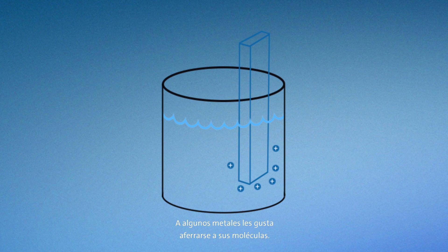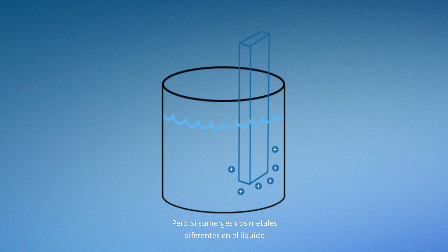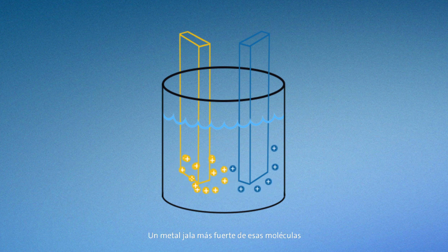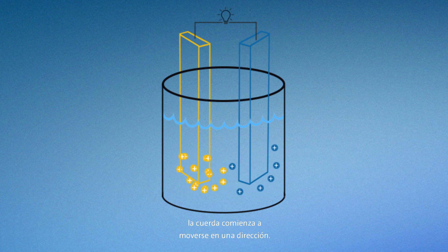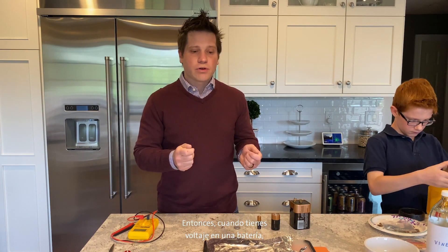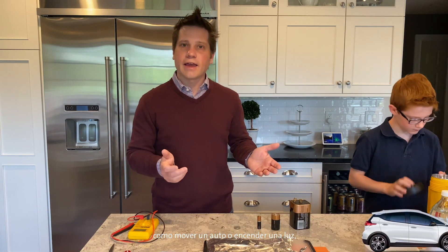Some metals like to hold on to their molecules more than others, and this is where the tug of war comes in. If you dip two pieces of the same metal into liquid, nothing happens, because they each are tugging on those positively charged particles the same — it's like having two equally matched players in a game of tug of war. If you dip two different metals into the liquid, something interesting happens. One metal pulls harder on those molecules than the other, and that means you get a voltage, and in that tug of war, the rope starts to move in one direction. When you've got voltage in a battery, you can hook it up to something to do work, like move a car, or turn on a light, or power a smartphone.